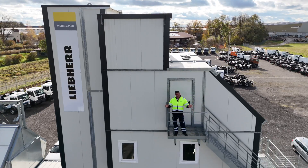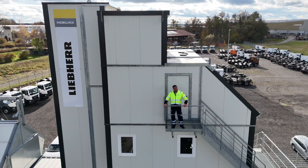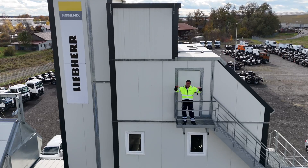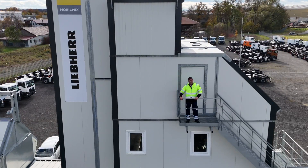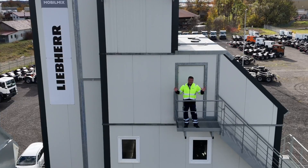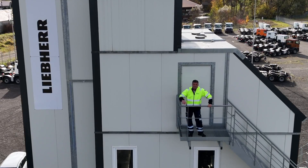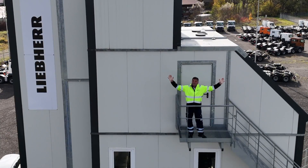And here we are on top of the electric batching plant — this completes the electric Liebherr journey here in Germany. One of the most important things about this product is the clever technology that stops the peaking of loads when making concrete, flattening out the demand and making a big impact on the overall electricity cost and running of the batching plant. This finishes our journey with Liebherr — we've had the cranes, the concrete mixers, the wheel loader, and the wheeled excavator. It's time to recharge — Liebherr full electric, goodbye folks!